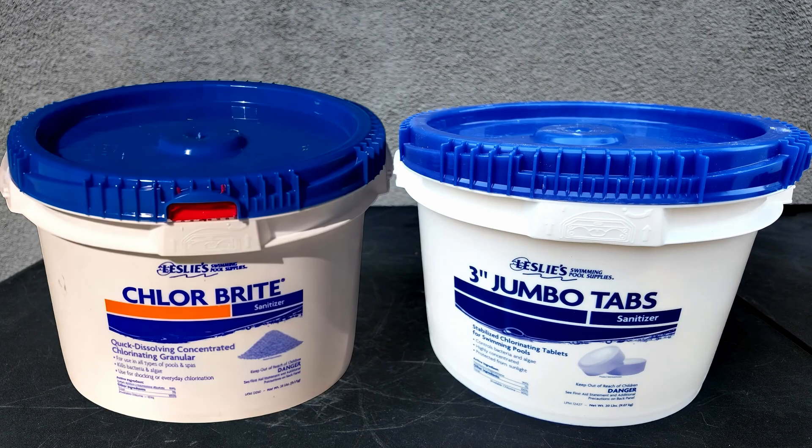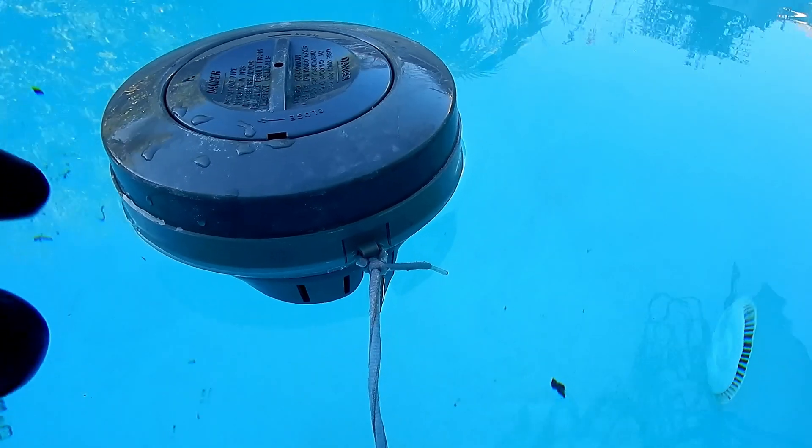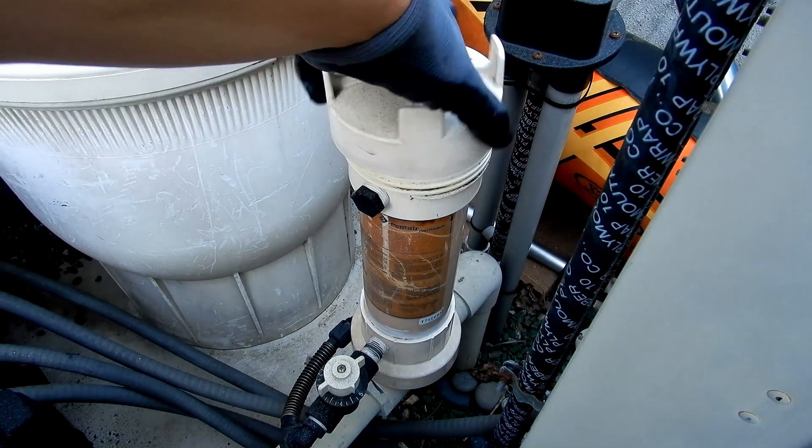You don't want to use trichlor with dichlor since they have the same byproduct, which is cyanuric acid. Trichlor tablets are great because they slowly dissolve during the week and they have cyanuric acid in them to protect them from burning off from the sun's UV rays.